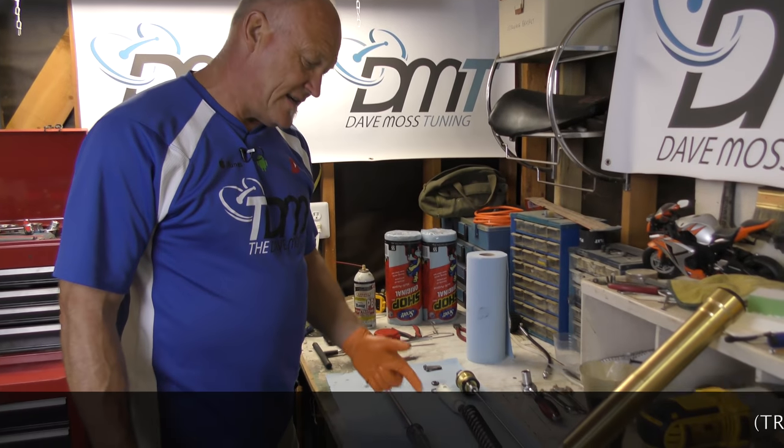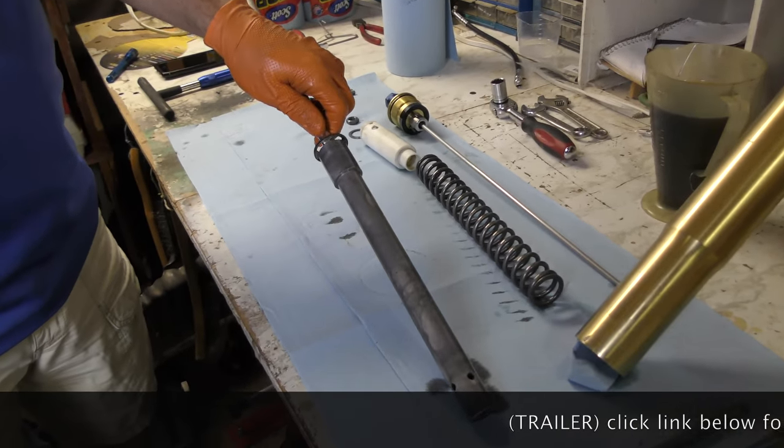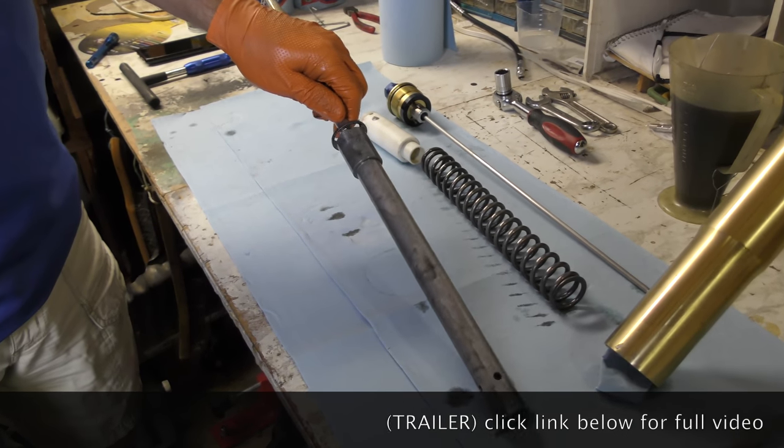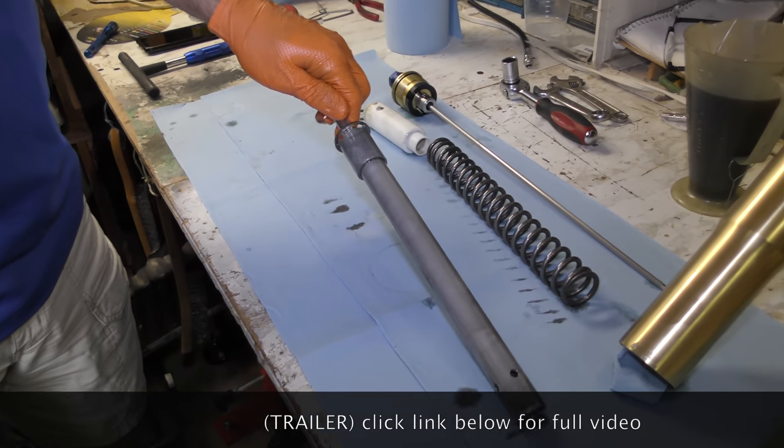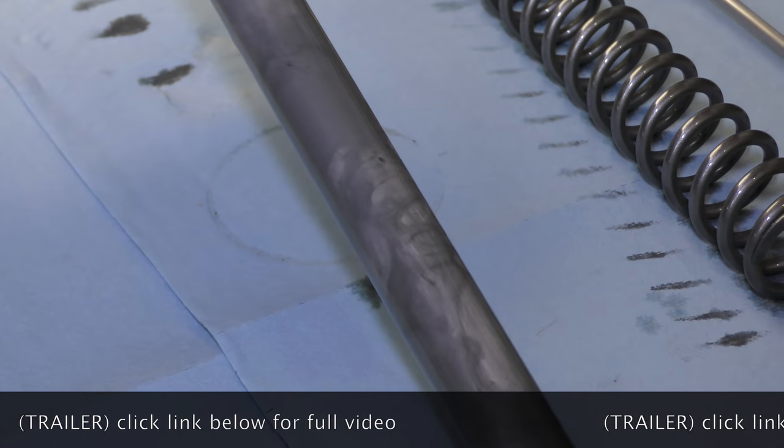First thing to notice on a teardown is that this inner cartridge is covered in metal — look at all that. So we had a lot of residual metal in the fork.